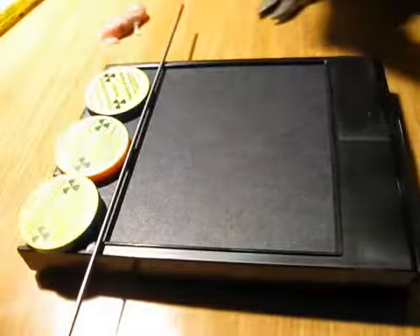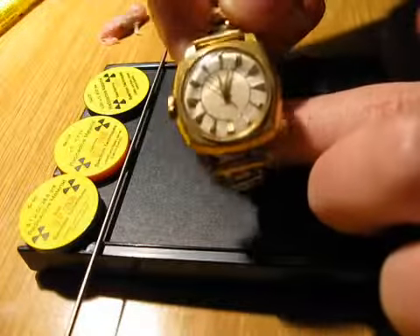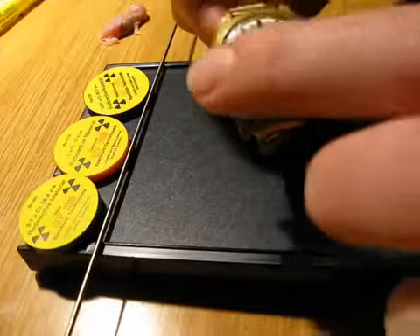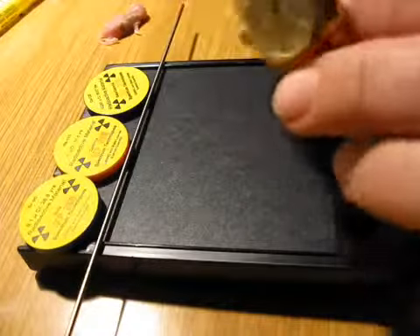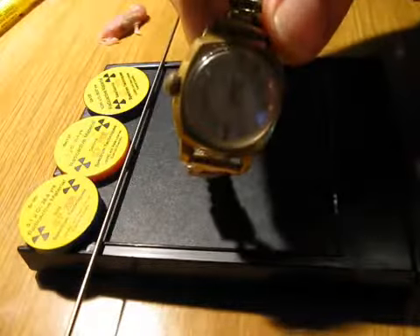Then I'm going to use a vintage radium watch, which you can see here. It has radium paint on the number dials and also on the watch hands.